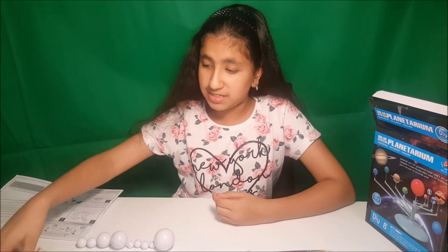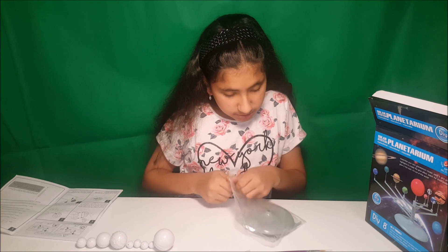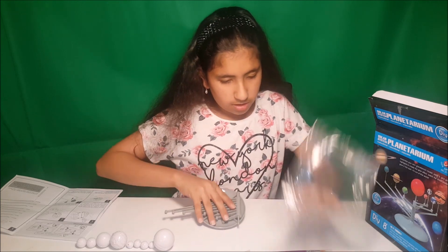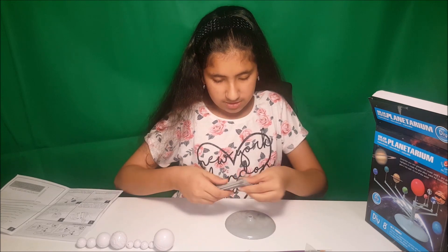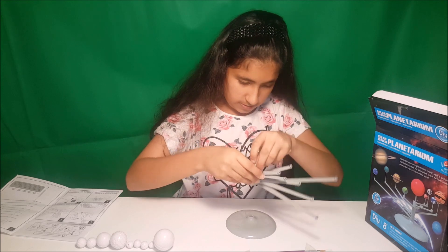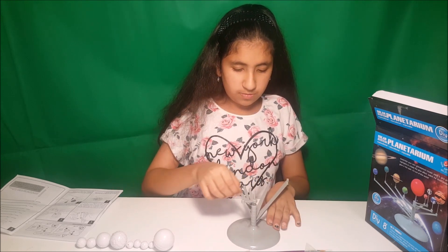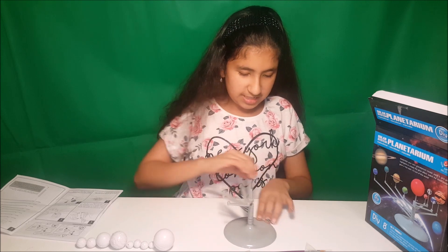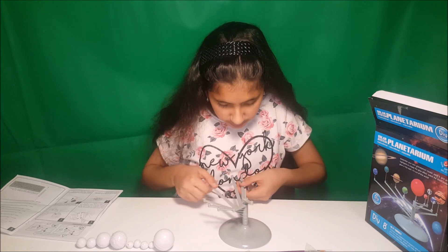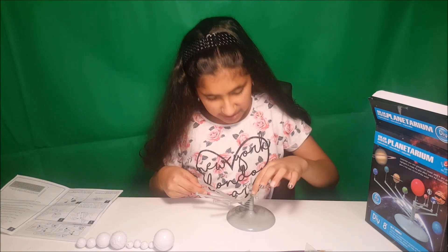So now we are going to assemble the stand for the planets. So this is a stand and it's going to be like this — from the first planet to the last planet. And it also says how many miles from the sun it is over here.